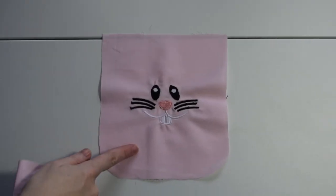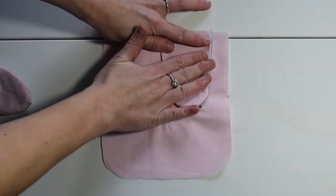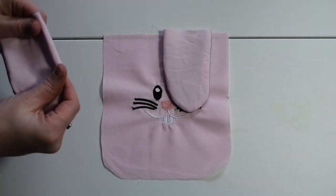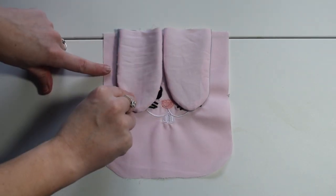Now we're going to get the main piece of fabric with the bunny face on it. We're going to get the ears, place them right side down, repeat this with the other one, and then we're going to do a basting stitch just to hold this in place at the top.